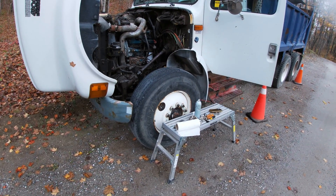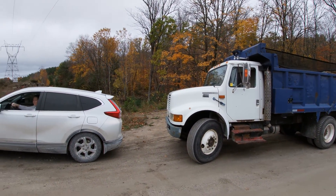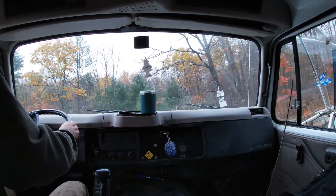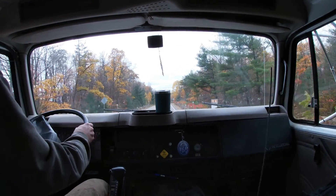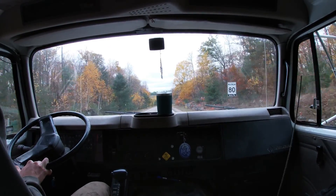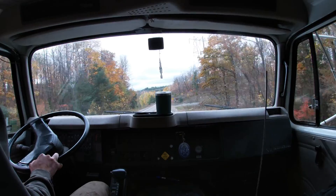Just looking for fuel leaks around anything I had loose — I don't see any. Made it out to the end of the cottage road. Exhaust finally finished burning off — it was smoking the whole way. Going to give her a go and head for home.